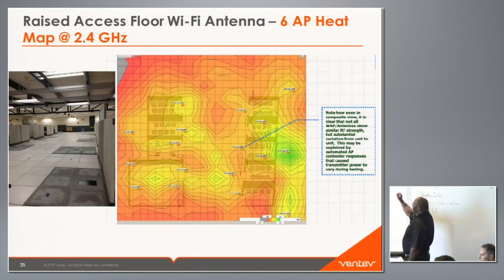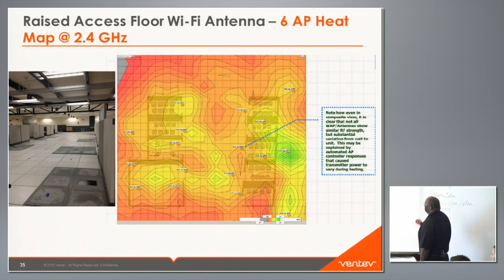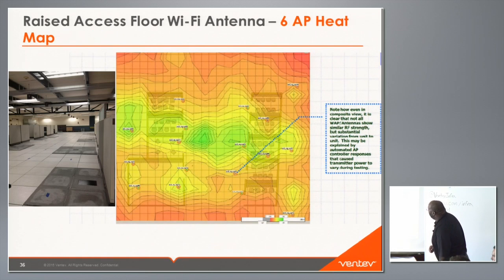Based on the testing, it took six access points to cover the area to meet their criteria. There is some uneven distribution visible, possibly due to controller and transmitter power variation, but six APs covered the space. At 2.4 GHz the coverage was shown, and at 5 GHz slightly better coverage was achieved — remember at 2.4 we have 3 dBi gain and at 5 GHz we have 6 dBi gain. The next step was to test what happens when obstructions are introduced.